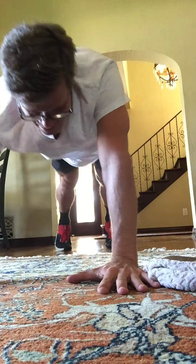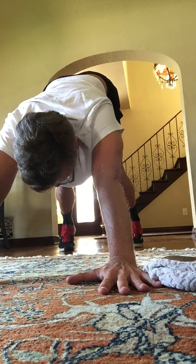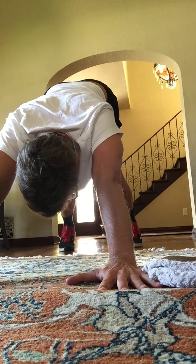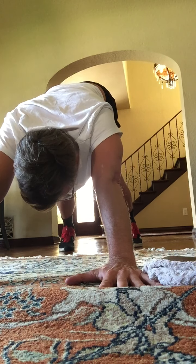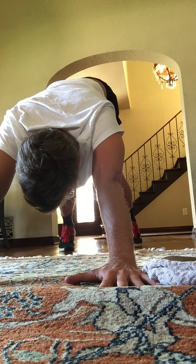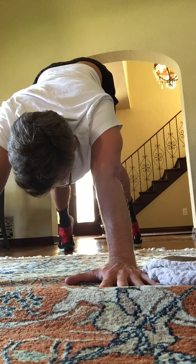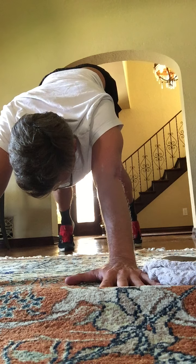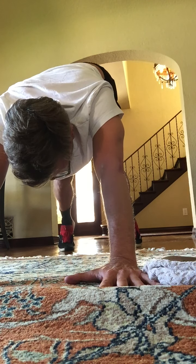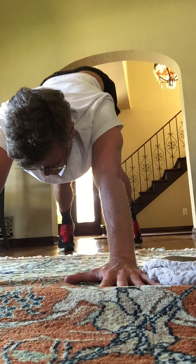Down dog. Buttocks are high, chest is low. Legs and arms are lengthened. Press the heels down into the ground. Hold here. Now bring the heels up, keeping the chest low. Now take the heels down, keeping the chest low. Heels up. Heels down. Heels up. Heels down.